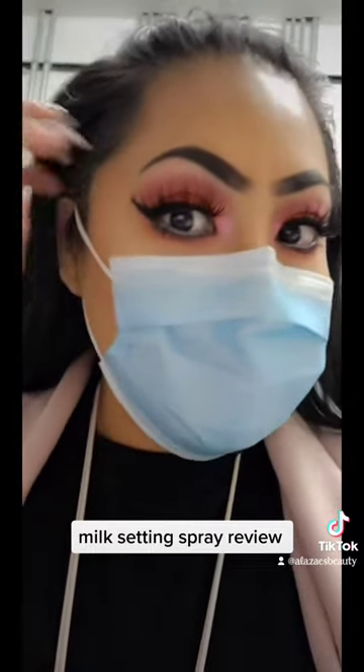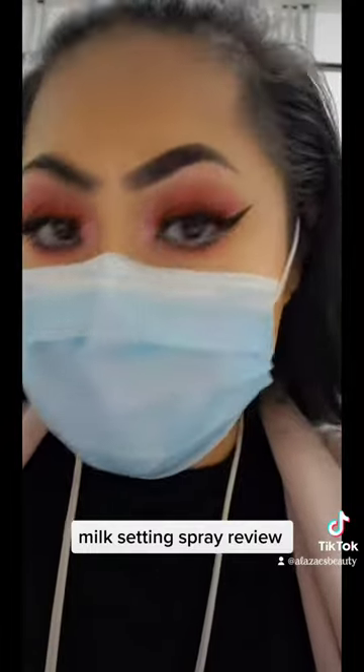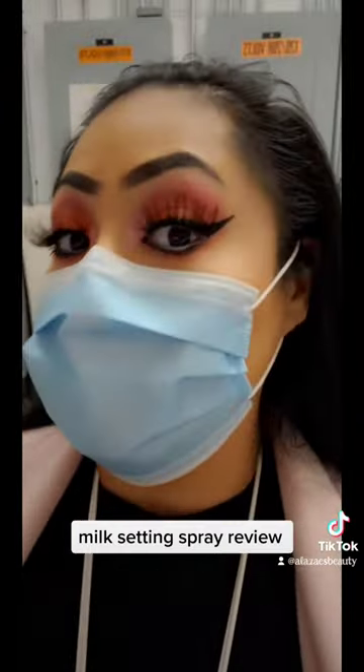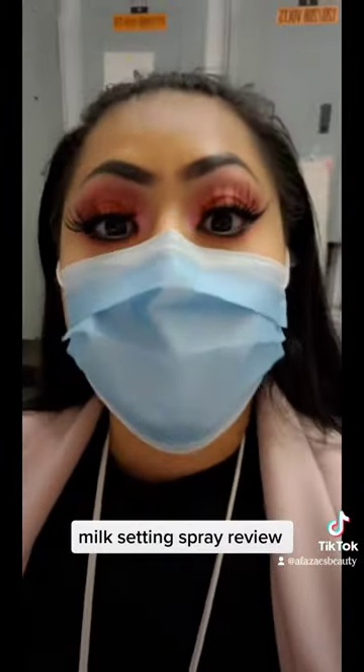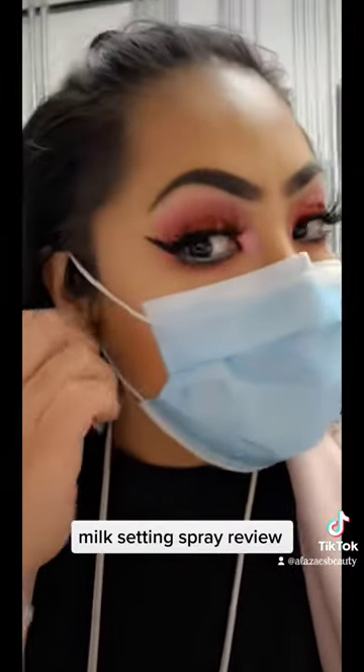Taking a quick little break to show you guys where we're at with this mask so far. Just without looking, it's not that shiny, so that's pretty good. I think it's doing good to control my oils, which is good for my big forehead. But let's see if it transferred.